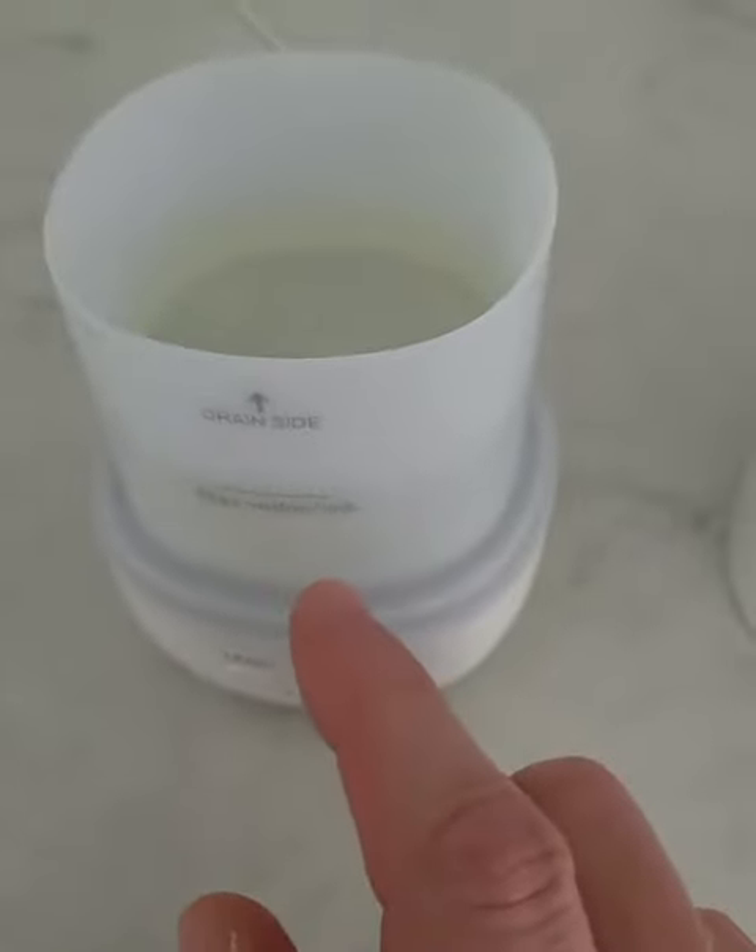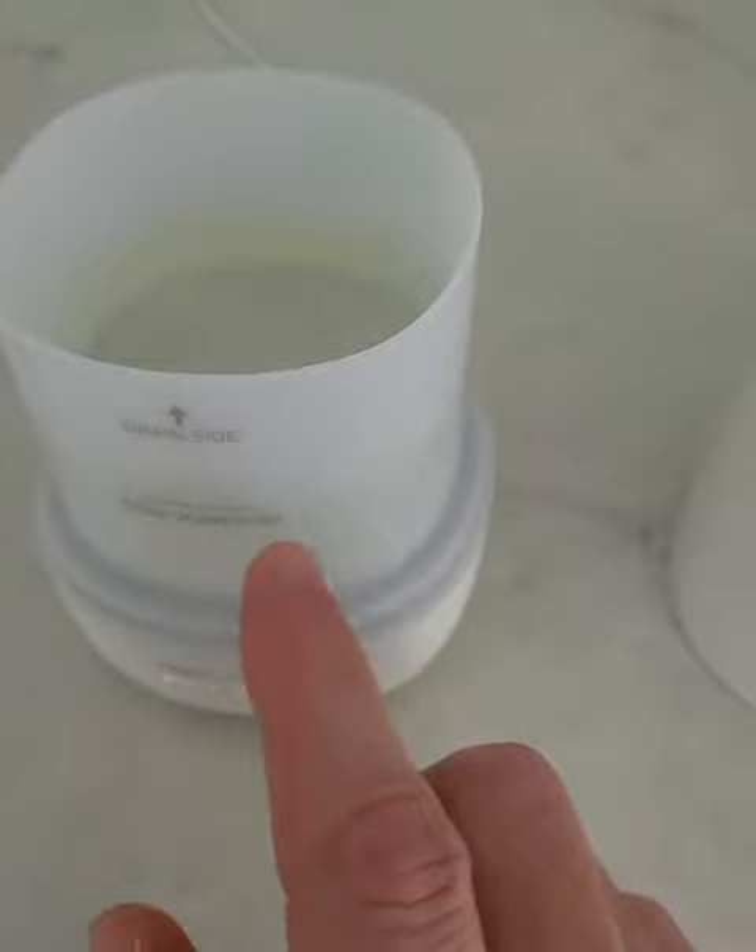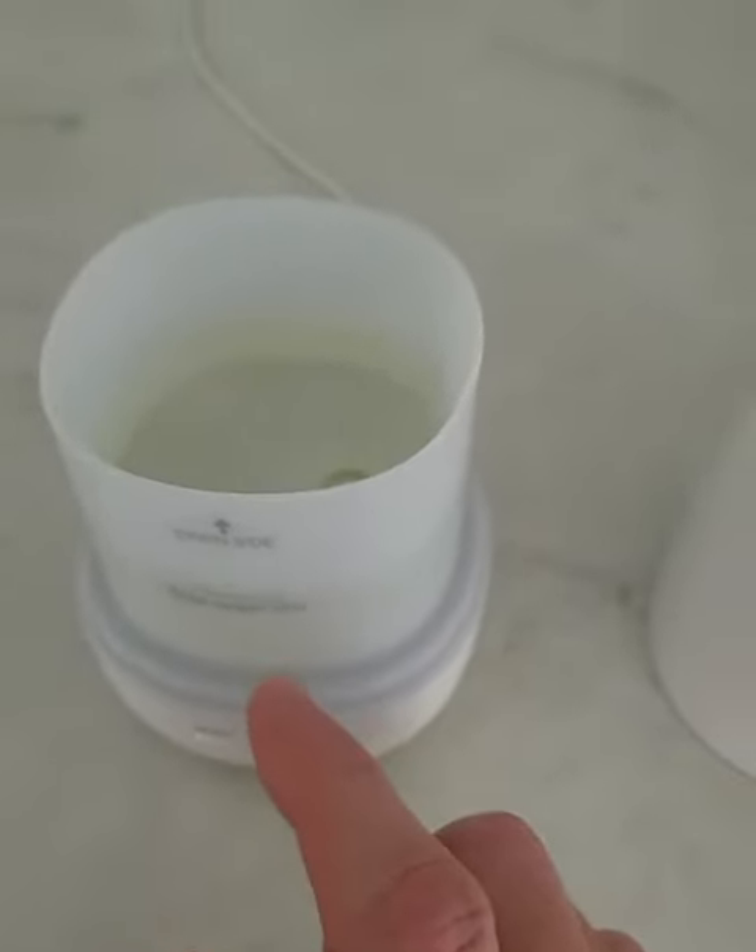All you gotta do is just remove this from there and put your water to the max line. If you go above this, it's gonna be water everywhere and probably would damage the machine as well.